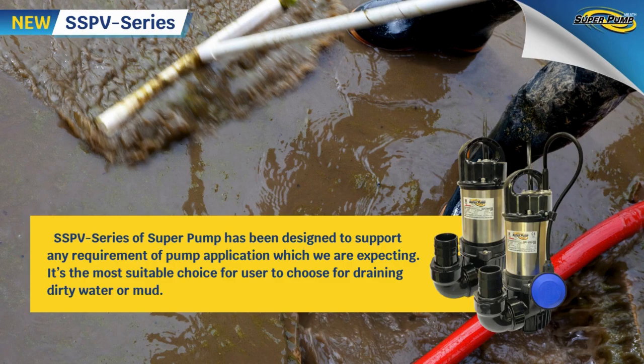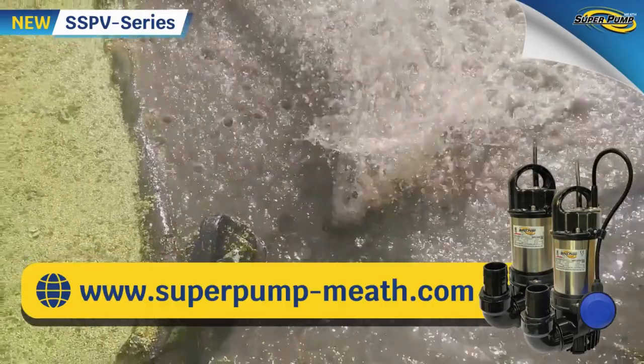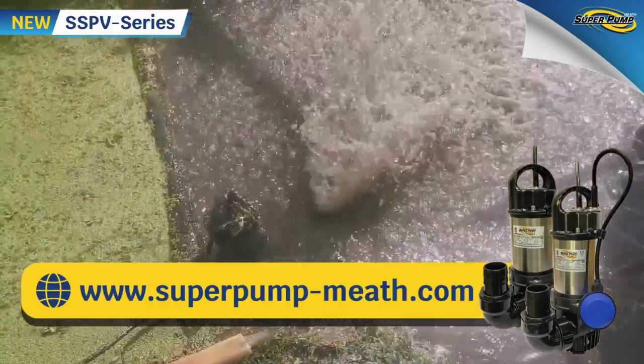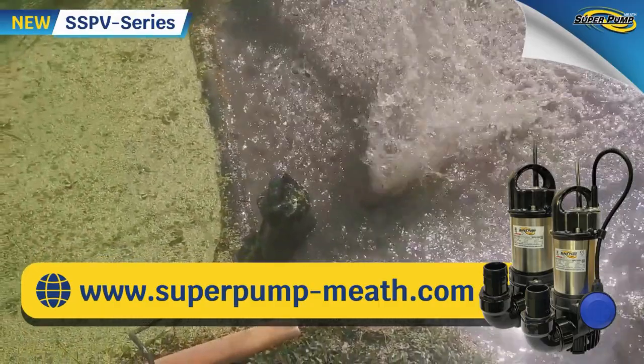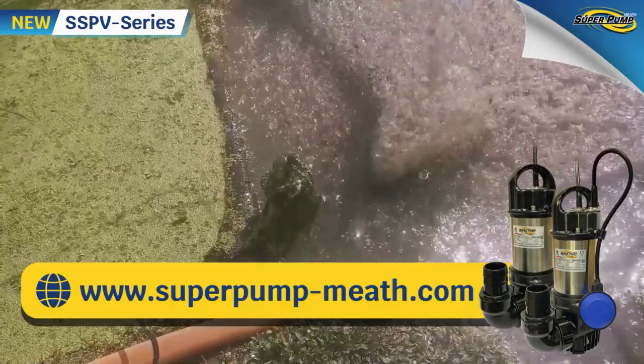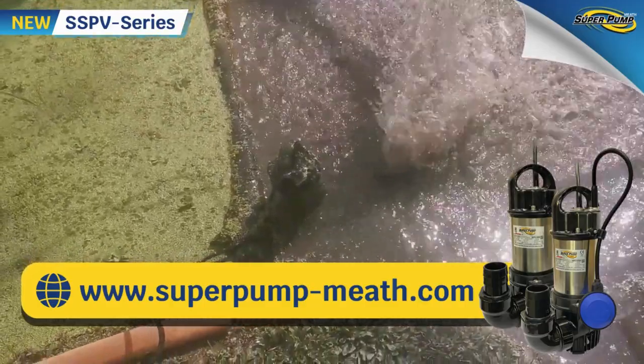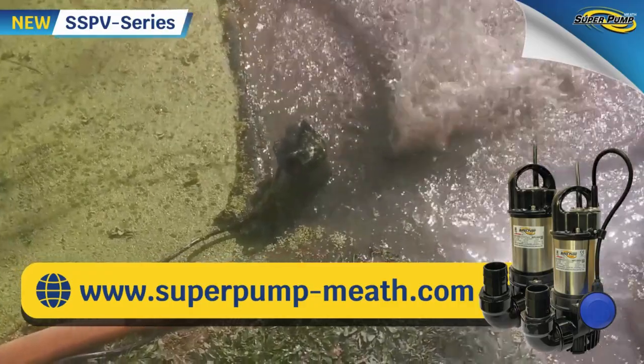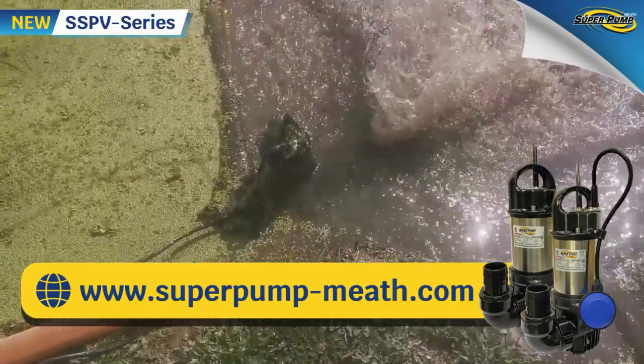In conclusion, the SSPV series by Super Pump has been designed to support any pump application requirement. It is the most suitable choice for draining dirty water or mud. For more information, contact your nearest official Super Pump dealer or visit www.superpump-meath.com. Press subscribe to get updated information.